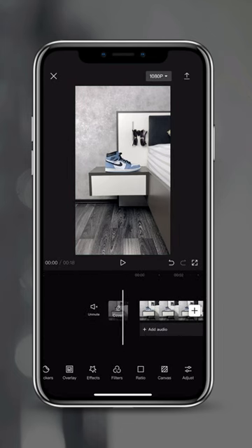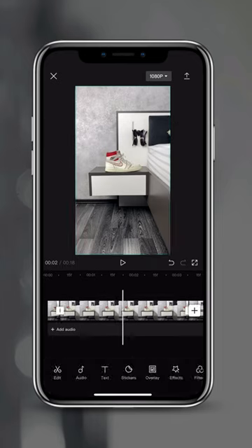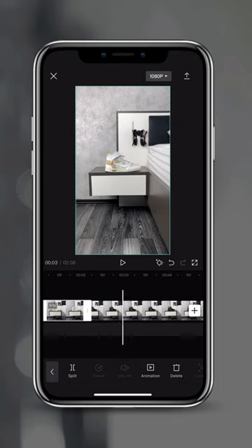Then go back to the very beginning, tap on the first photo, tap and hold down on the edge and drag to adjust your clip to 0.3 seconds. Now do the same and adjust all the other photos to 0.3 seconds.